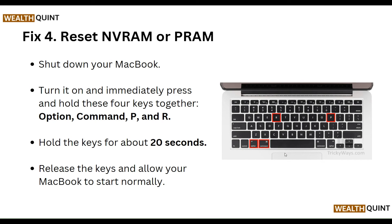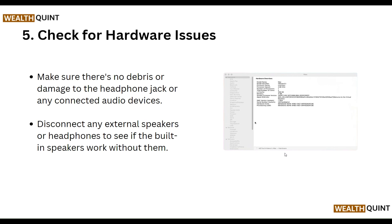To reset NVRAM or PRAM, shut down your MacBook, turn it on, and immediately press and hold these four keys together: Command, Option, P, and R. Hold for about 20 seconds, then release the keys and allow the MacBook to restart normally.